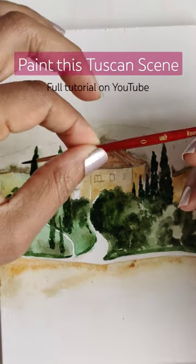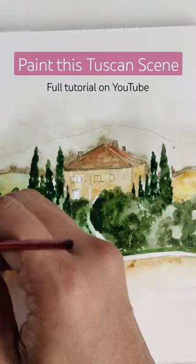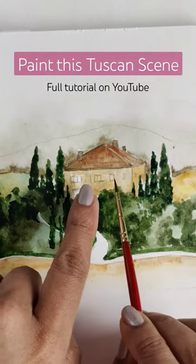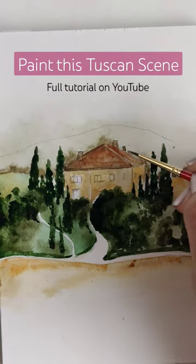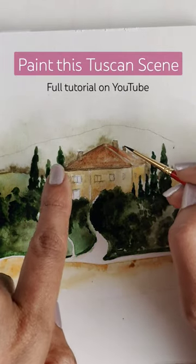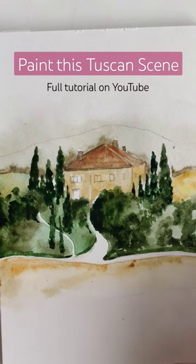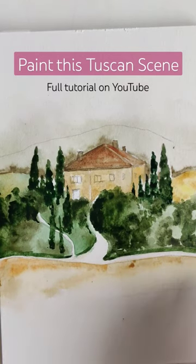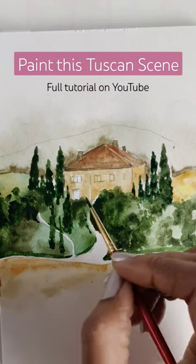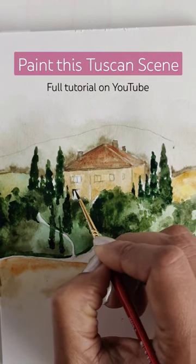We're going in with the zero brush, getting some raw umber, and painting in the little windows, doors, and maybe doing another round for the chimneys at the top. Just make sure you allow things to dry before you go in. Here we go — all I'm doing is painting these little areas that I left open.